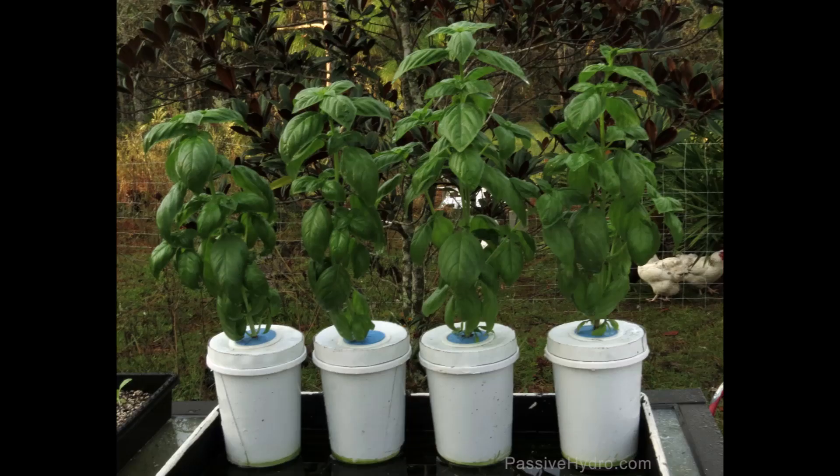Ten days later and the plants are doing fine. New roots have begun growing from the stumps where they were chopped, and they are circling around the base of the container — similar to a plant in soil when it gets root bound.